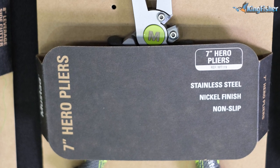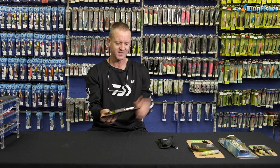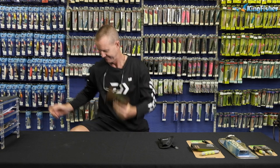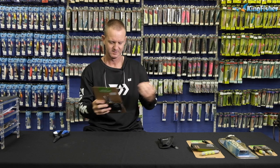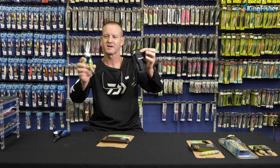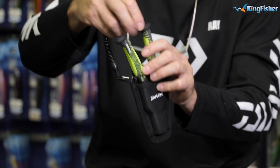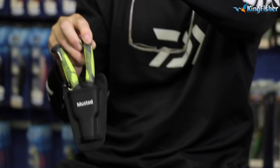One of my favorite tools and toys in my fishing bag is our gyro tool. It's a 7-inch nickel-plated stainless steel. That's how they come — it comes in a lovely little Mustard pouch and lanyard that will fit onto it so you don't lose it. It clips nicely onto your belt and your fishing bucket alike.